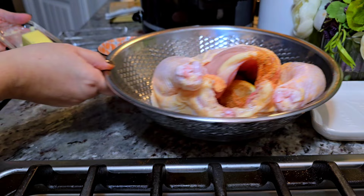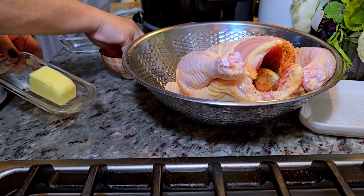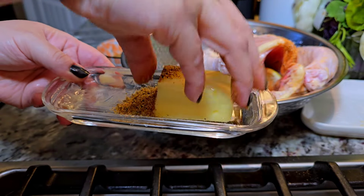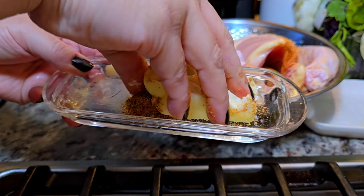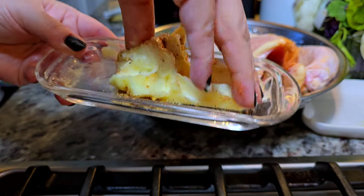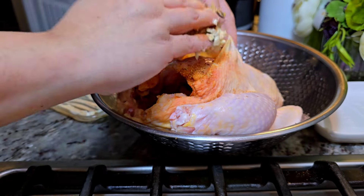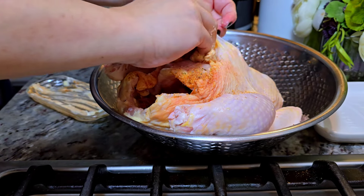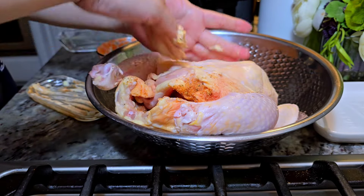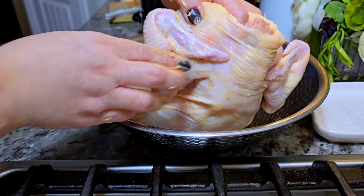I have four tablespoons of unsalted butter that's softened, and right into the butter dish I'm going to mix in some of this spice mix — I know it's messy but I'm just going to mix it in with my hands. This is going under the skin where the chicken breast is. I'm just going to spread that underneath the skin, and whatever's left on my hand I'll spread all over the exterior of the chicken.